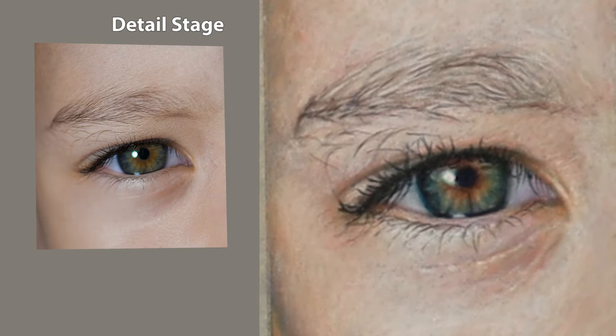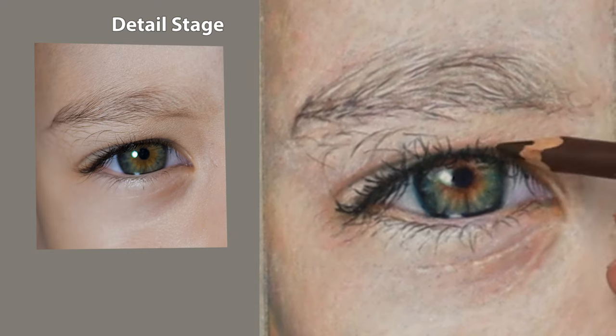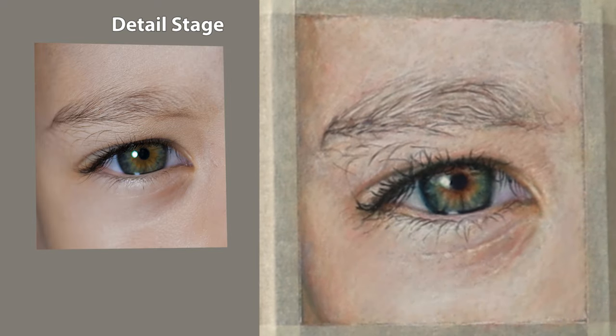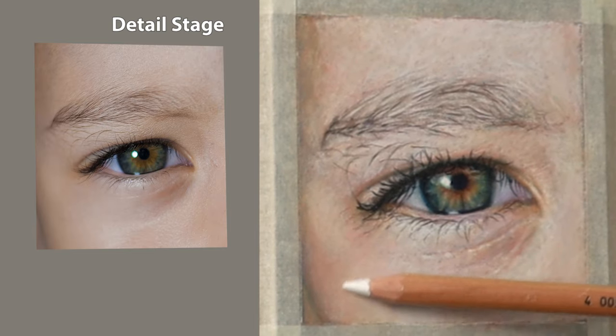At this part of the drawing I'm constantly looking in the mirror — turning my back to the actual study, putting the mirror in front of me and seeing the reflection over my shoulder. It gives you a flipped image and you can see what needs to be done — it brings out the imperfections. You can also take a photograph with your mobile phone and see how it looks on that as well.